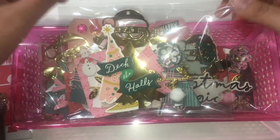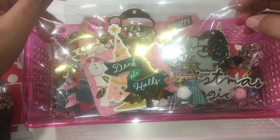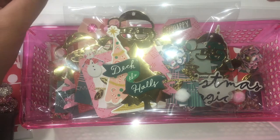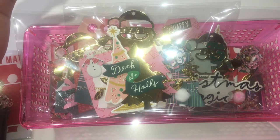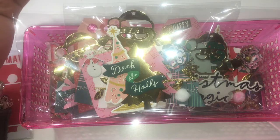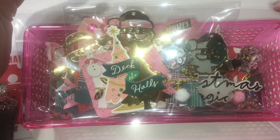Hi everyone, welcome back to my channel. I'm in Tony's Christmas group swap — she's having a Christmas group swap and she asked us to make embellishments for three different people, which I'm going to show you guys.